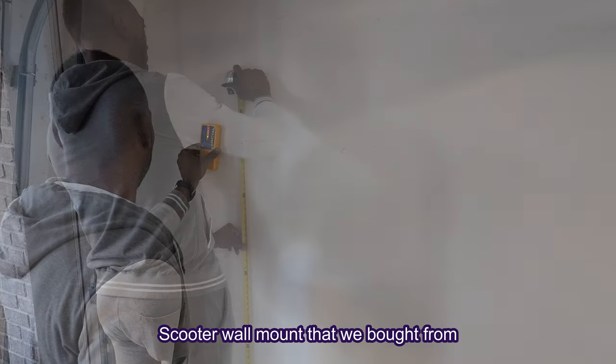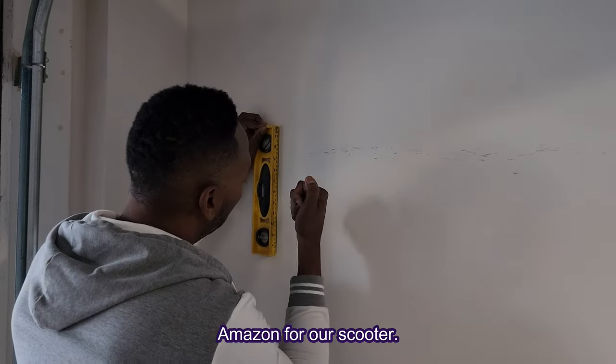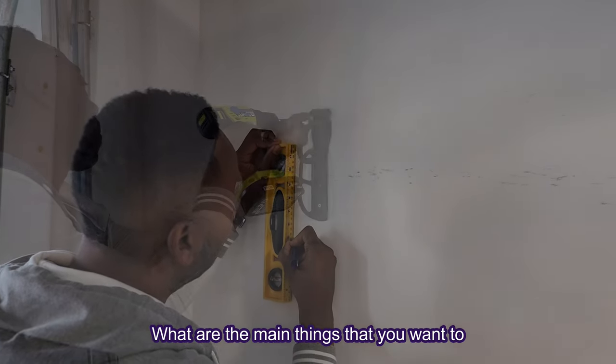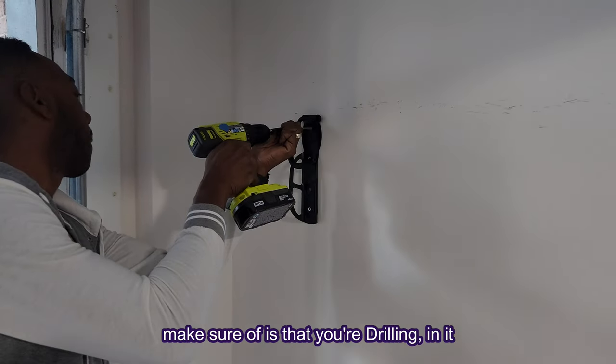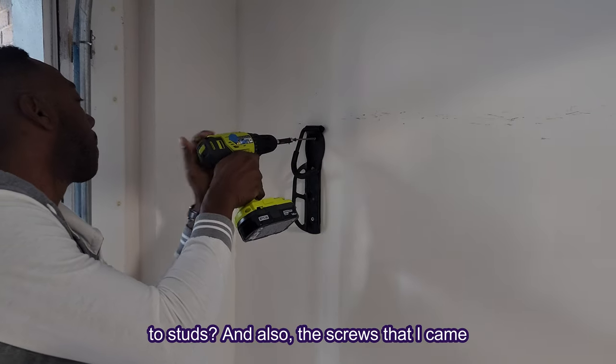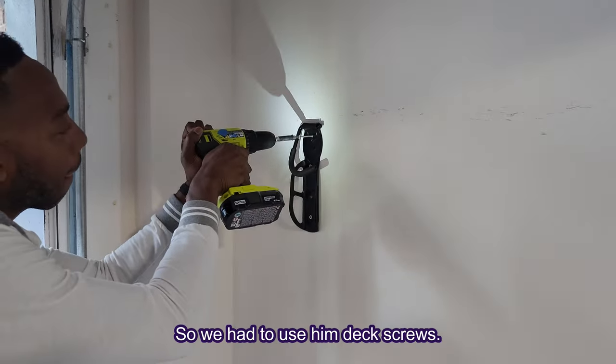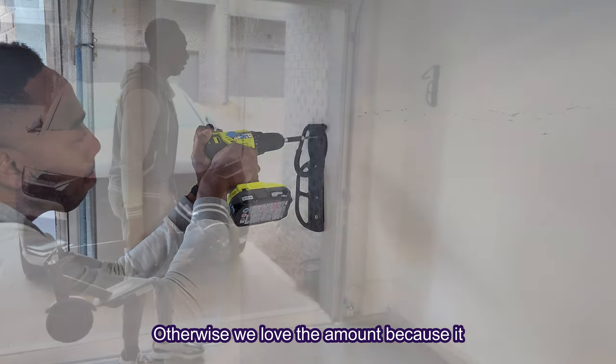Here's a Coherney scooter wall mount that we bought from Amazon for our scooter. One of the main things you want to make sure of is that you're drilling it into studs. The screws that it came with actually broke when we did that, so we had to use some deck screws.